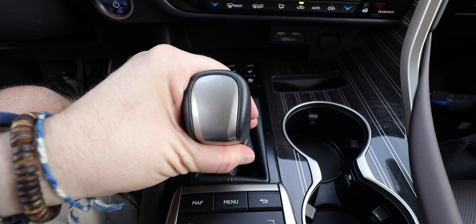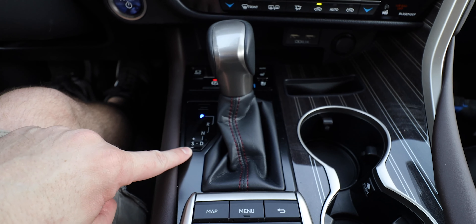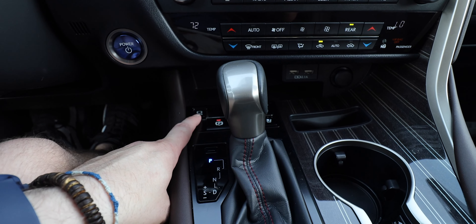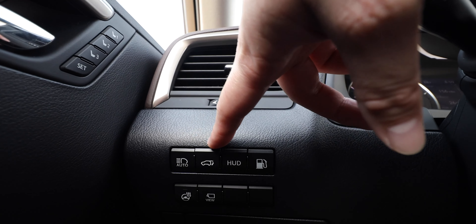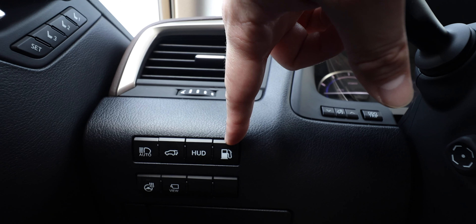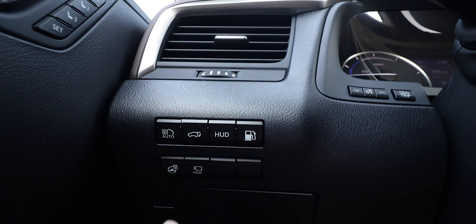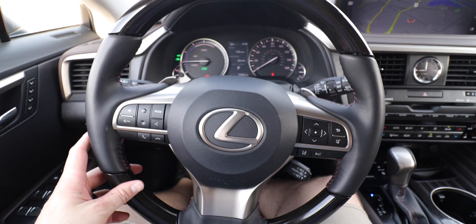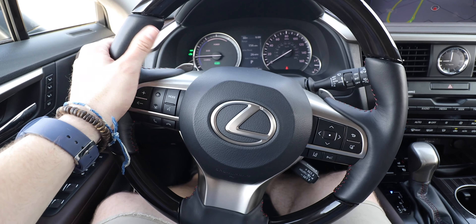There's a smart push-button start in blue, indicating the hybrid. The vehicle uses a traditional gear shifter rather than an electronic one, but does have an electronic e-brake and a hold brake. On the steering wheel column side you get auto high beams, cargo hatch pop, heads-up display controls, fuel tank release, 360 camera, and heated steering wheel controls.